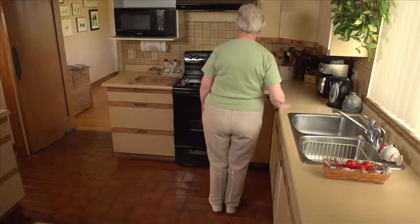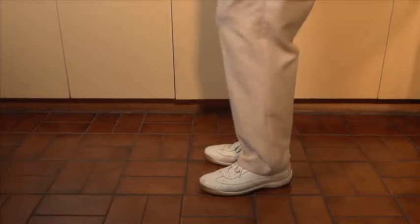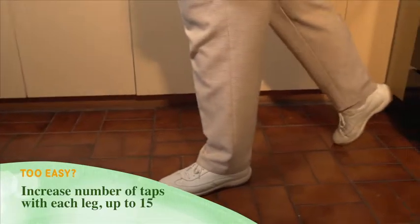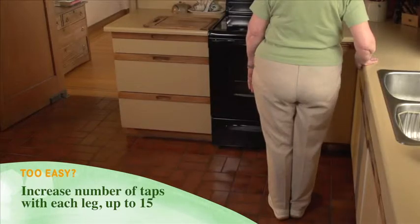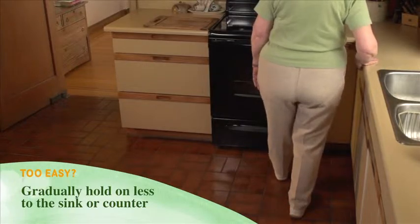For the second part of this, alternate tapping with one heel then the other at different spots all around you. Too easy? Gradually increase the number of taps up to 15, or gradually hold on less to the sink or counter.